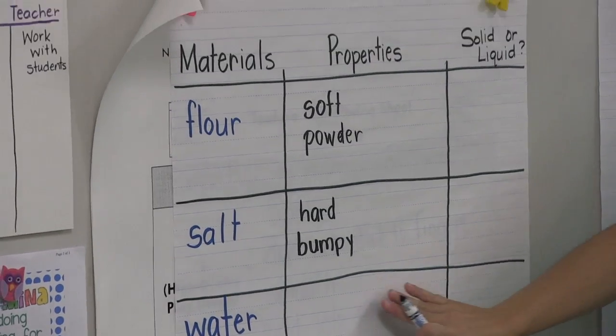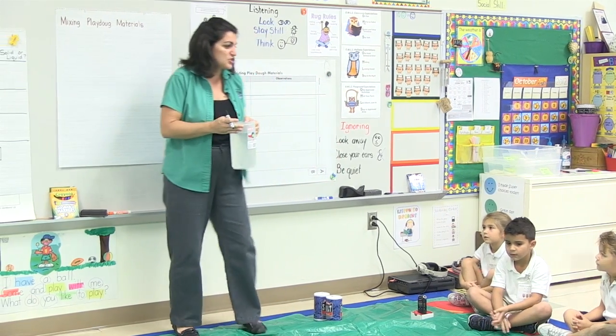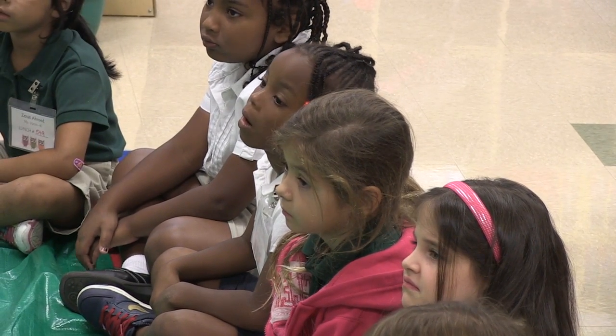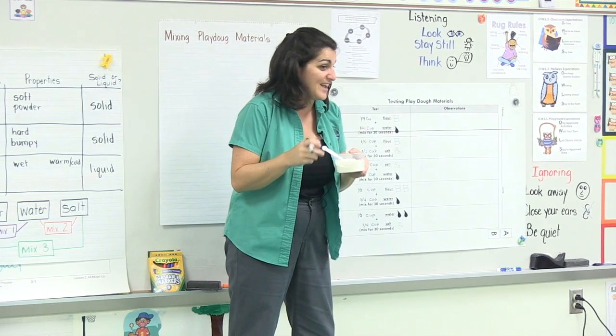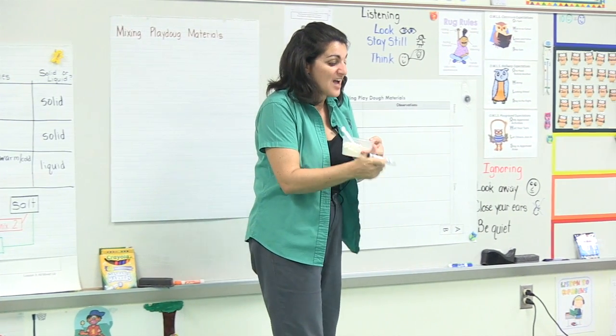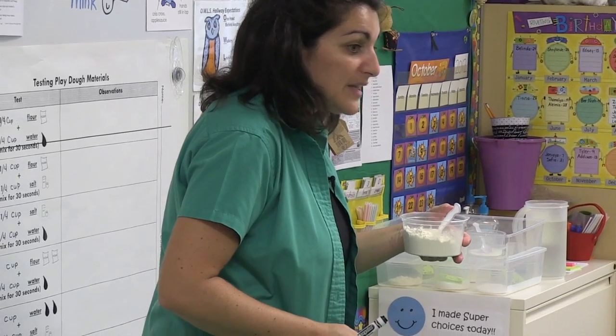Let's look at water. What words could we use to describe water? Sofia? Wet. Wet. Wet's a good word. We are going to mix some solids and liquids together and see what we get, because this is going to help us decide on our recipe or our process for Play-Doh.